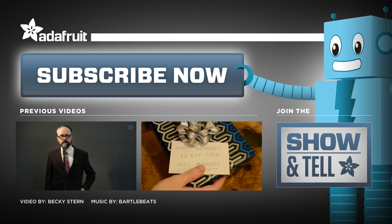Thanks so much for watching, and subscribe for more audio projects from Adafruit.